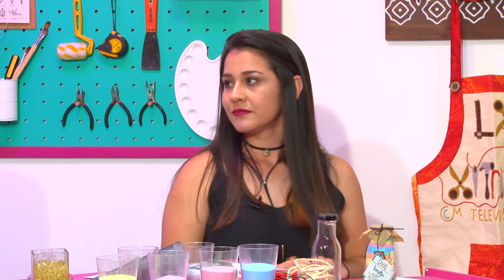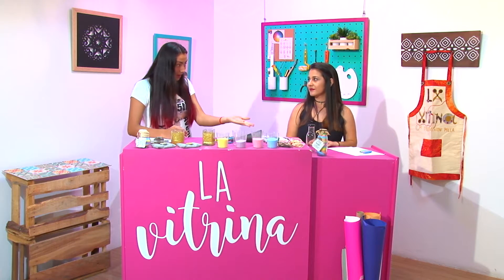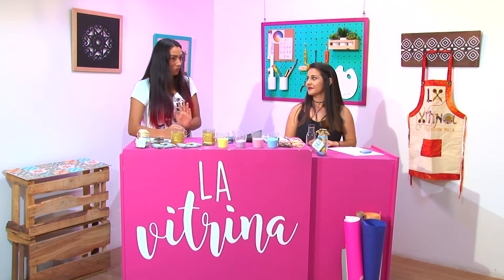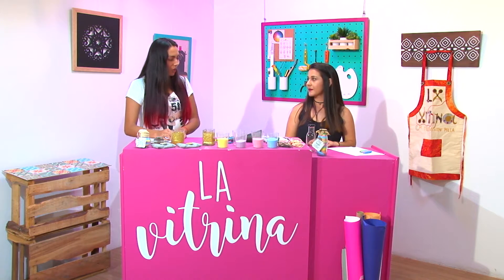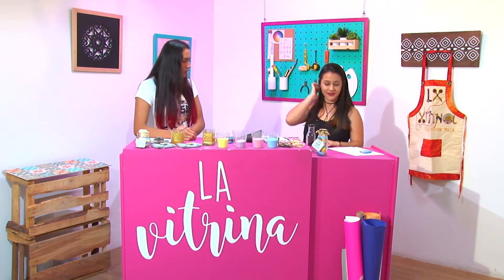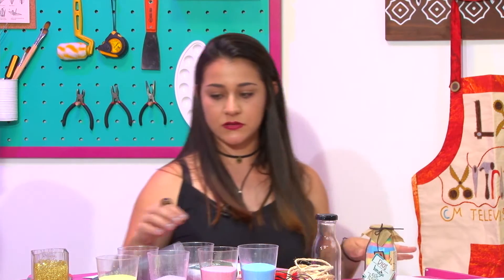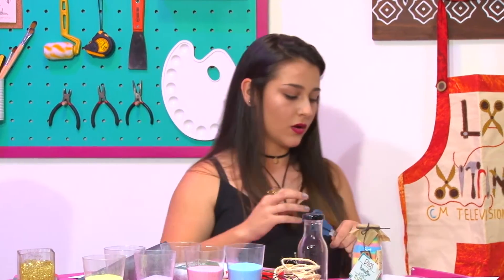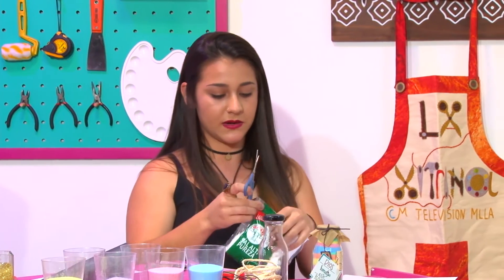Entonces ahora sí vamos a empezar a ver cómo es esto, porque se ve muy interesante el hecho de pintar sal con tizas — algo que nunca creo que habíamos visto. Vamos a ver de qué se trata. Muéstranos cómo es el proceso. Entonces lo primero que necesitamos son dos hojitas blancas o cartulina, para tener más espacio de esparcir la sal.